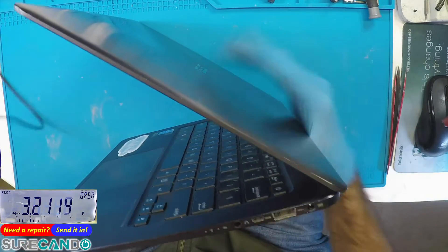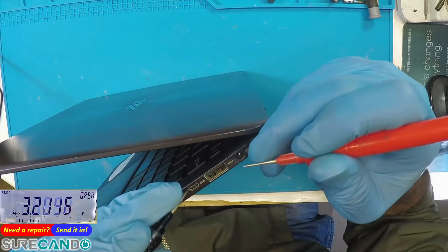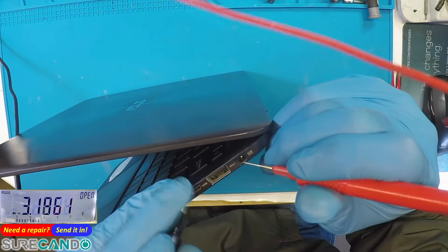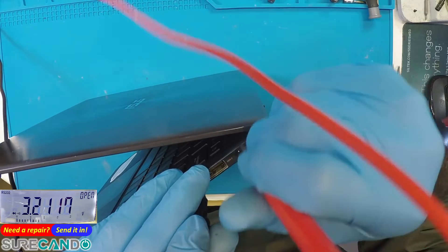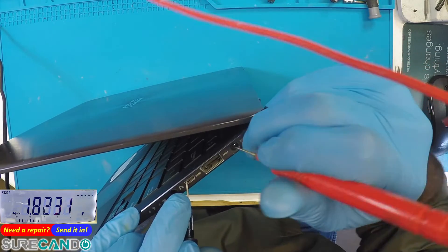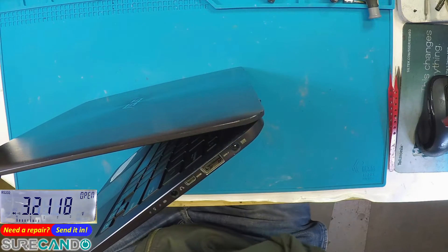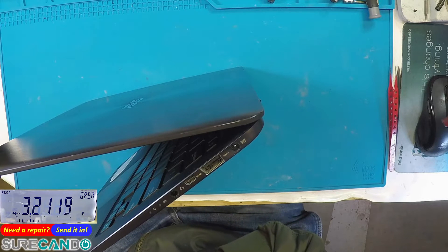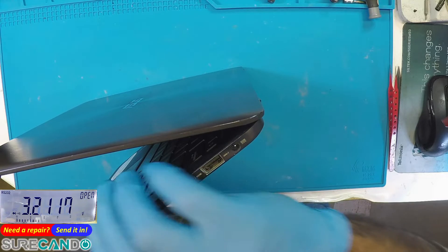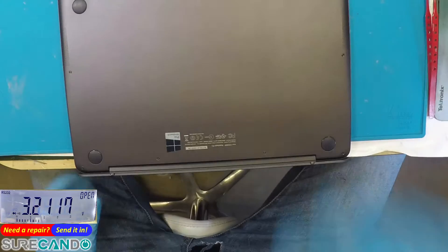Before we put it in the system, let's have a look in diode mode if there is a short with the motherboard — 19 volt to ground. Let's get a ground. Okay, that's ground, and we don't have a short on the main 19 volt rail — not a direct short anyway.